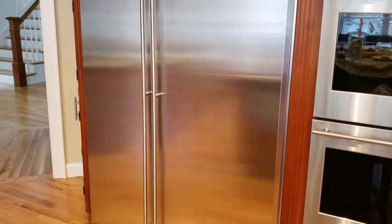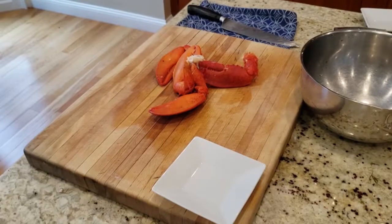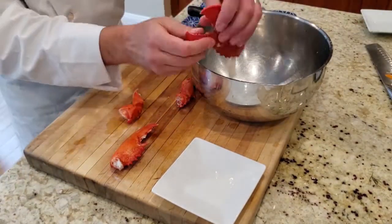Put the claws back in the pot — they'll take another eight minutes to finish cooking. Once they're done we're going to crack them and get the meat out of the claws and the knuckles.